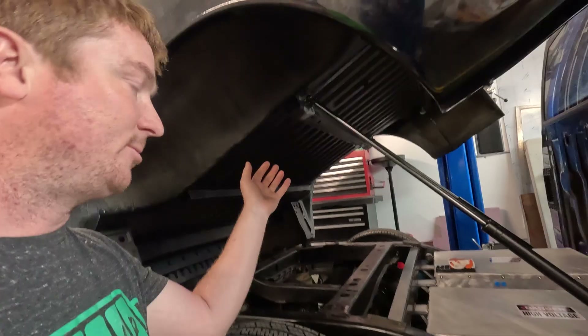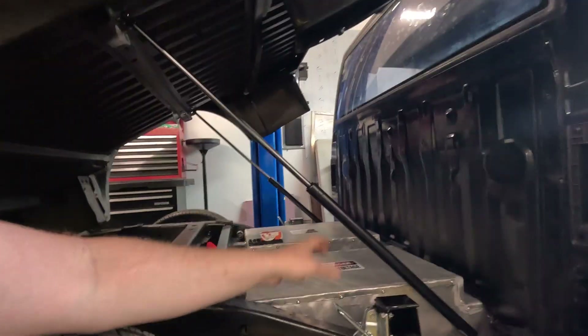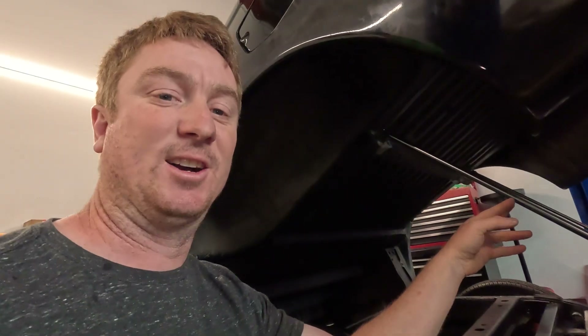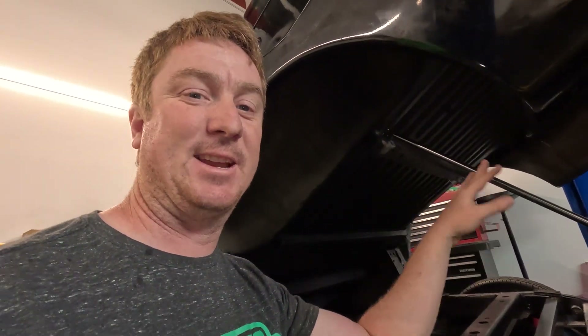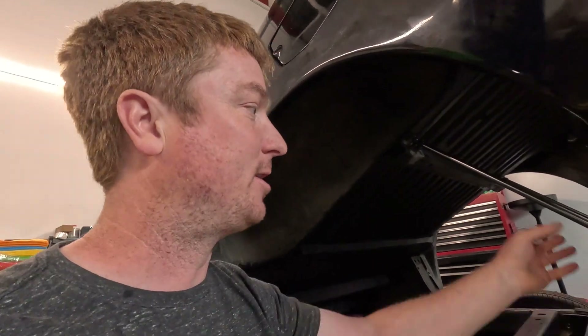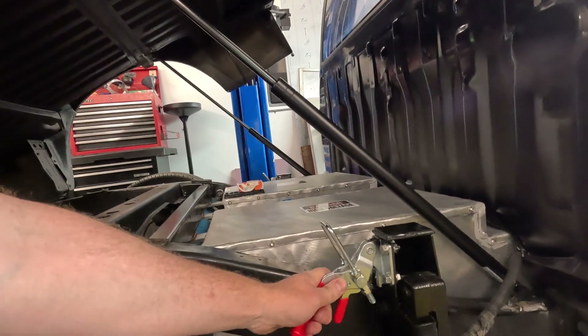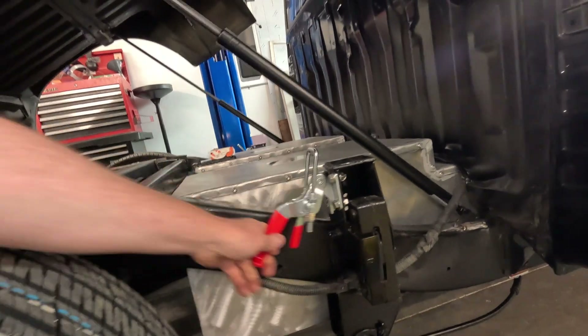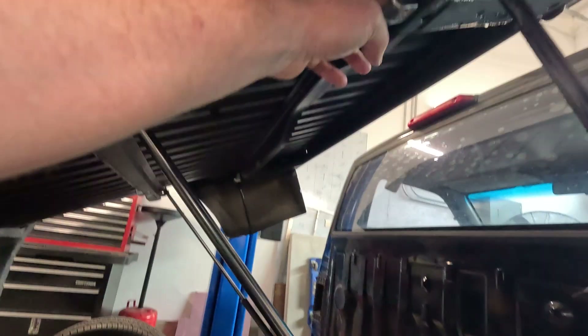You might have also noticed some updates — we no longer have a jack handle holding the bed up. We have these cool pneumatic struts. The problem is I got some that are too strong, so you can't actually close the bed with both right now — with one you can, but it puts too much strain on the mounting points. So I've already ordered some lighter-weight replacements. And we got these nice heavy-duty toggle latches that lock in and have a safety latch, which is what will keep the bed planted down when you're cruising down the road.